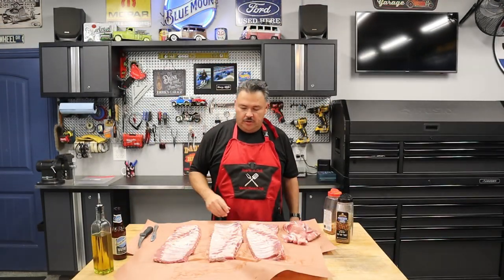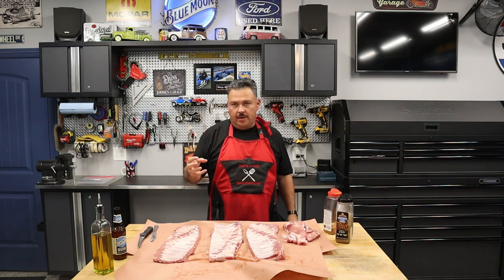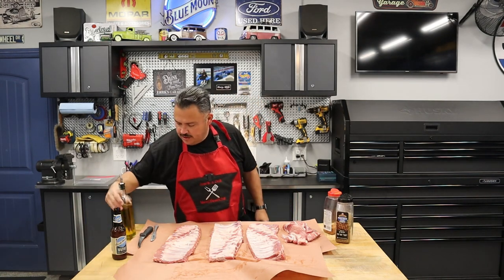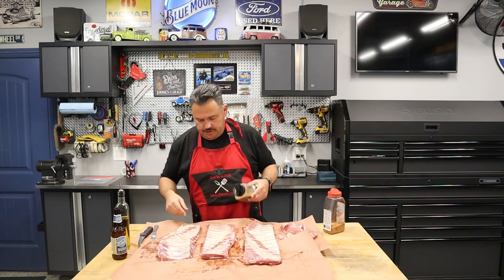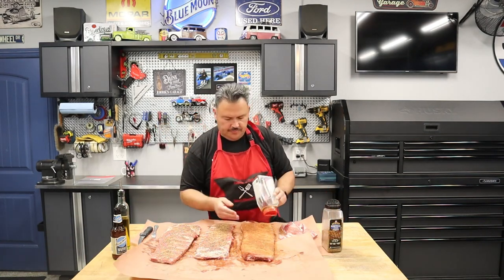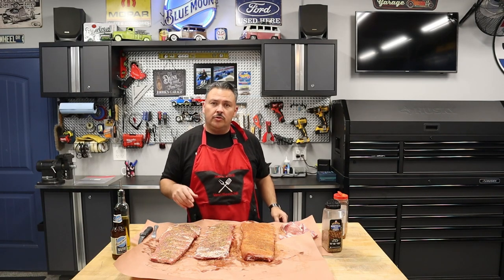Ribs are all prepped and trimmed up, so it's time to season these things. Some people like using mustard — I don't normally use olive oil, but it's just a binder to the rib. You can even use hot sauce if you want. I'm going to go ahead and get all these lathered up, then use Montreal steak seasoning on these two. Those are all looking good. We're going to let those sit overnight and get on the grill tomorrow.